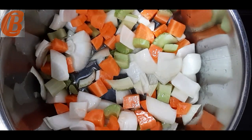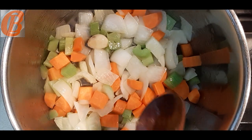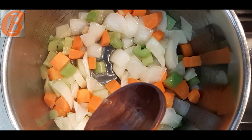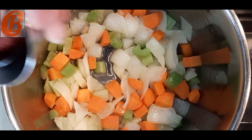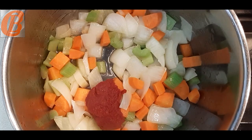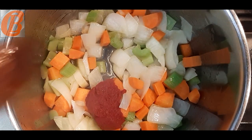We're going to sweat them down — that just means over a low heat with no color for about 10 minutes until they've softened. You'll see the onion becomes translucent; that's when you know it's done. Then add your tablespoon of tomato purée, give that a good mix through, and get it cooking. If you don't cook out your tomato purée it can be a little bit bitter, but all you need to do is stir it for about three minutes. Then all we're going to do is add the rest of the ingredients and let it cook.